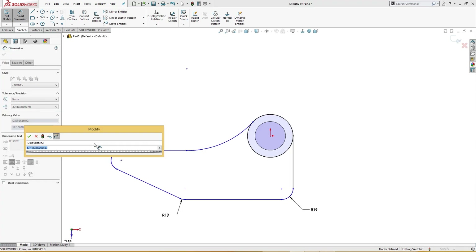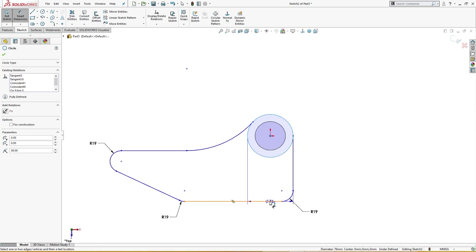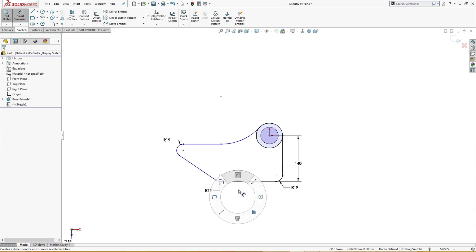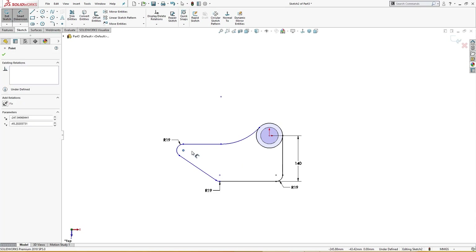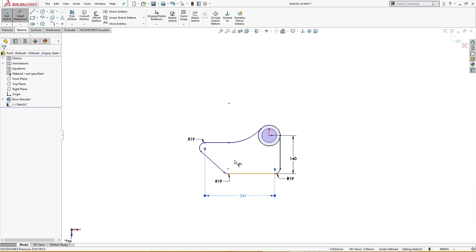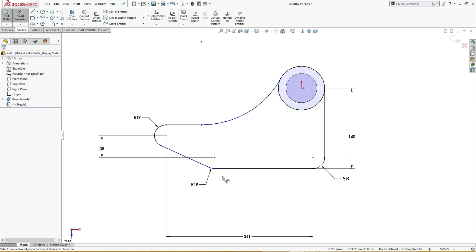There is a distance from center to here of 140 millimeter, and from this to this is 241 millimeter. There is a distance from here to this point of 108 millimeter, and from here to this point is also 108 millimeter.